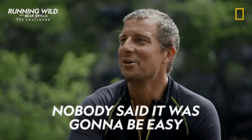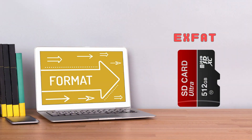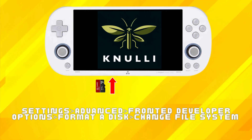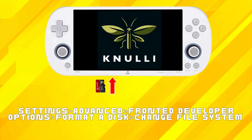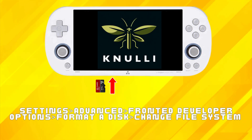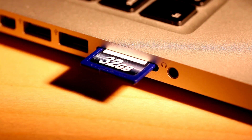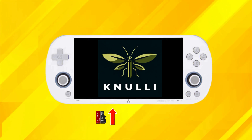This certainly isn't the most user-friendly approach, but we're dealing with cutting-edge software here. One suggested solution is to format the SD card to exFAT and then reinsert it into the Tremi iSmart so Nuuly can create the required folder structure. You can format it directly in the Nuuly firmware by going to Settings, Advanced, Front End Developer Options, Format a Disk and Change File System. Alternatively, you can put your SD card into an SD card reader and format the card on your Windows PC to exFAT, and then insert it into your Nuuly Tremi again for it to create the required folder structure.